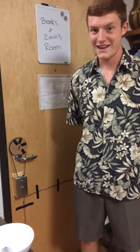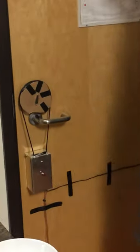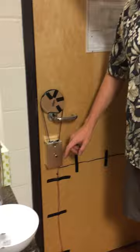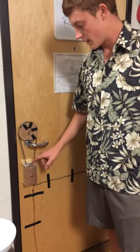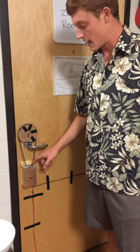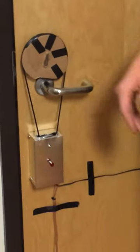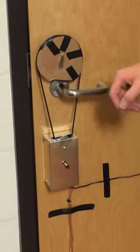Hey, I'm Brooks and I go to UT, and I designed this nifty little gadget for the dorm room. This is my dorm room unlock right here. It's all enclosed in this little silver box. It runs an Arduino Uno and it has a little stepper motor with a pulley connected to a larger pulley wheel on the actual unlock mechanism.